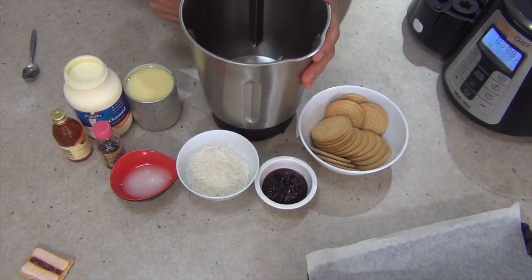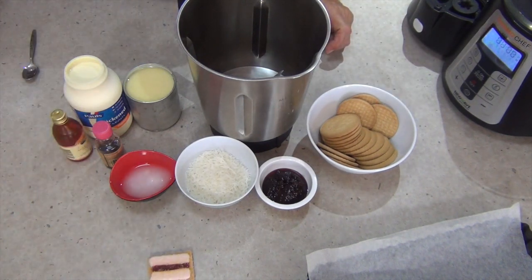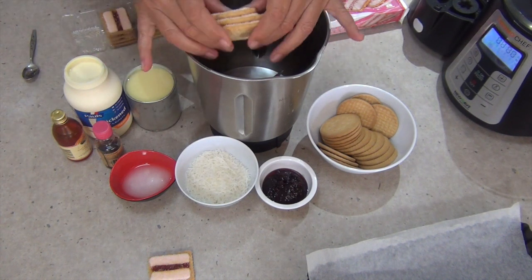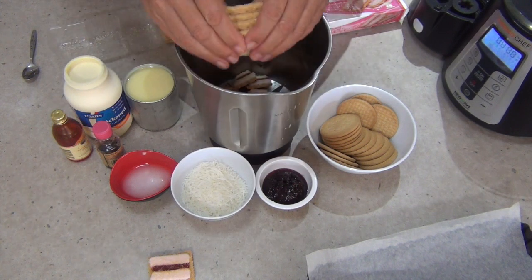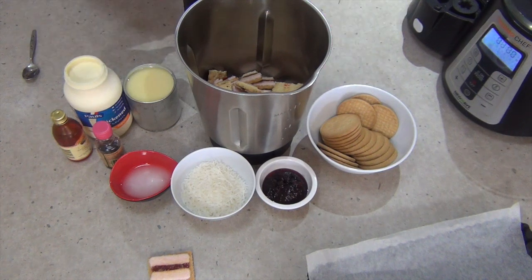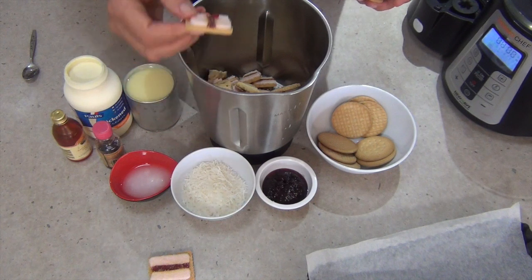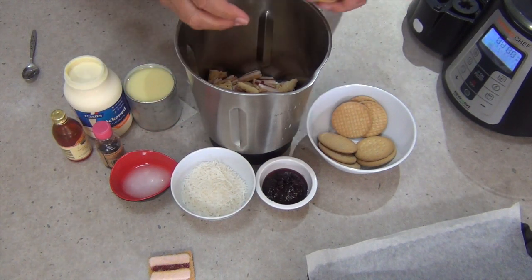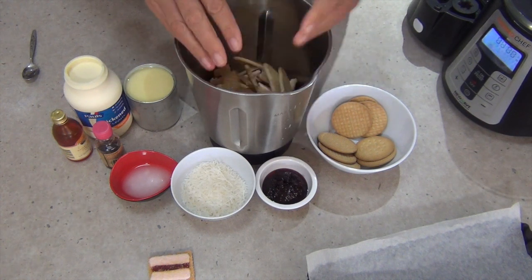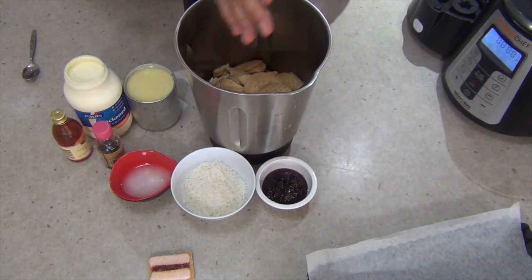Then we get our Thermo Chef jug — you don't have to use one, you could just use a rolling pin in a bag. We're going to keep one Iced Vovo aside as the cook's treat, and get the rest of our Iced Vovos, break them in half and drop them into the Thermo Chef jug. We don't want to mash them into too fine a powder because we want a little bit of obvious biscuit texture. We've also got some plain sweet biscuits — any sweet biscuits will do — to mix with coconut oil for lining the base of our flan tin.